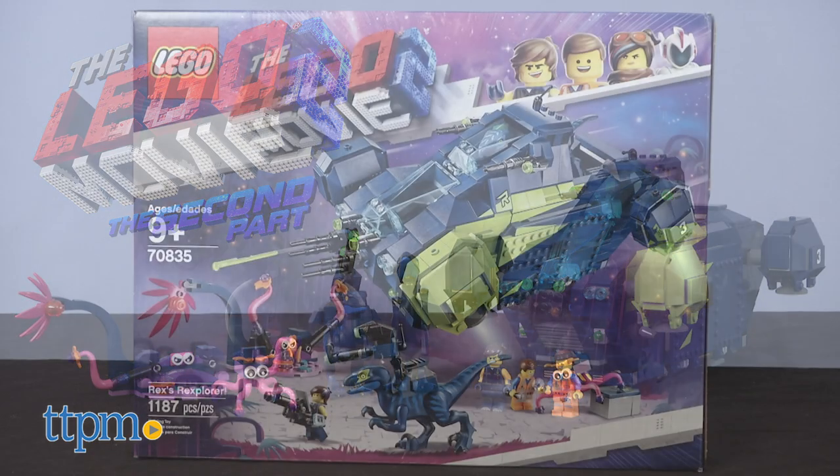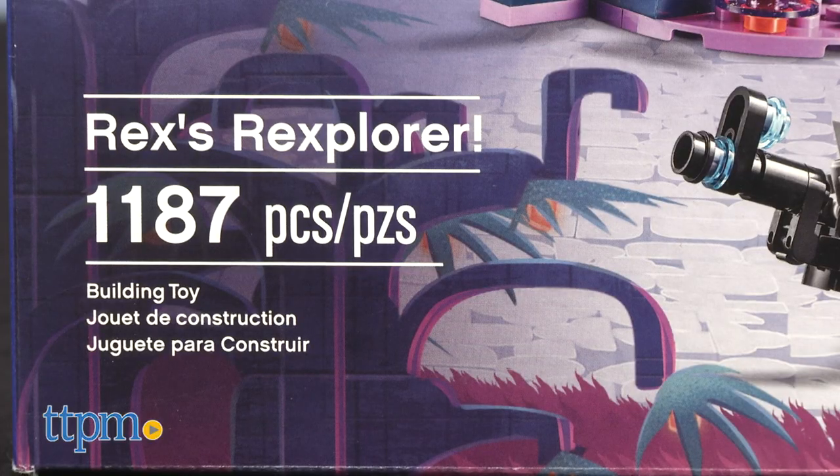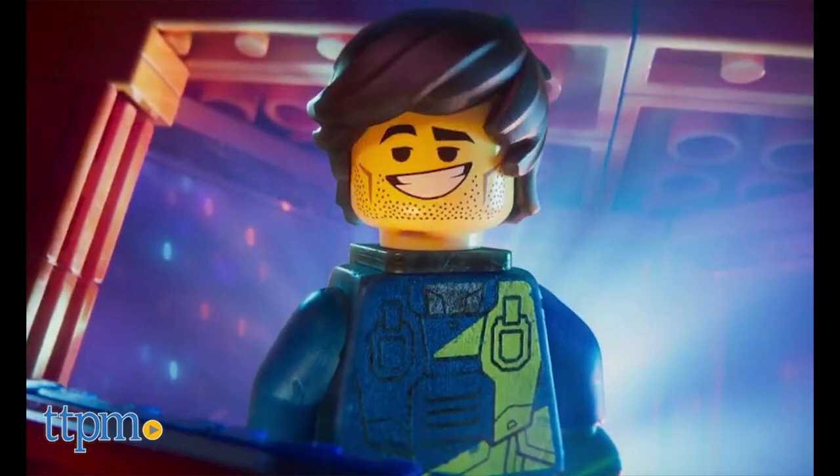You can see more toys from the sequel when you click subscribe below. This one is a massive 1,187 pieces, with the main build being the spaceship of new character Rex, played by Chris Pratt.